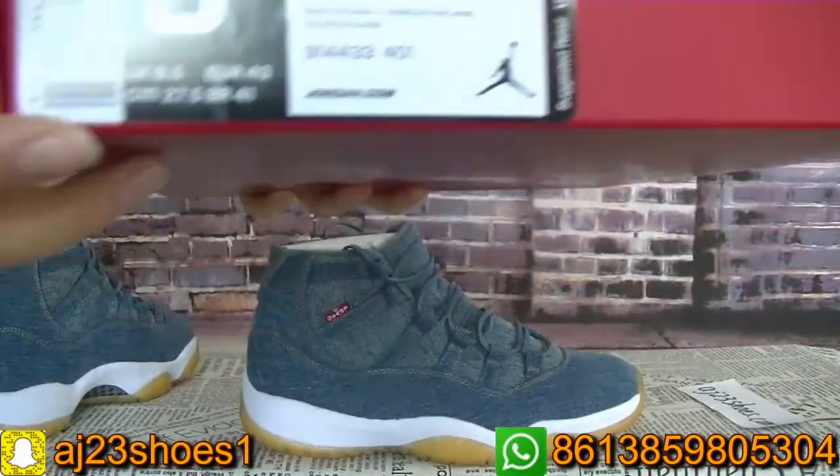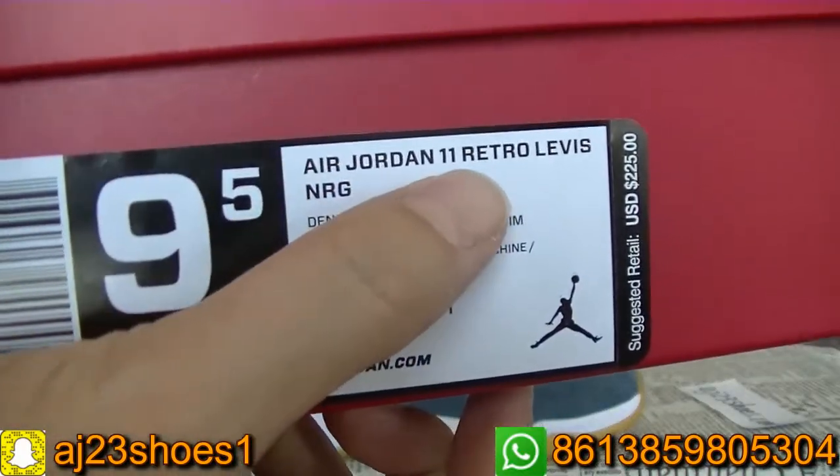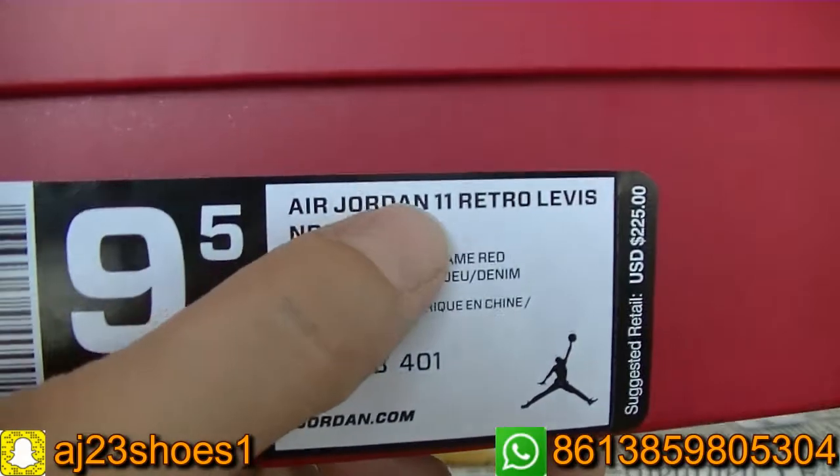And also this part — check the size label. You can check here; this pair of shoes is the Jordan 11.